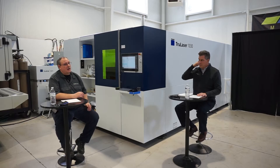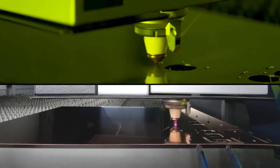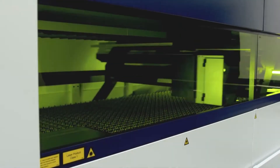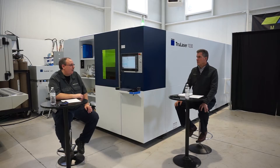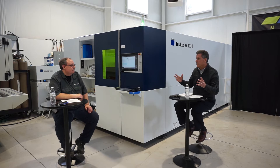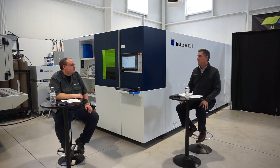The 2030 laser is a machine we haven't mentioned. What would be the advantage of the 2030 as opposed to the 1030? The 2030 is good for lower production — you can draw parts on the control, program them, nest them, and rearrange them. Without owning any software you can produce parts on a 2030 without much effort at all. So for a customer who doesn't need a separate programmer and doesn't have heavy capacity constraints, the 2030 may be the right fit.